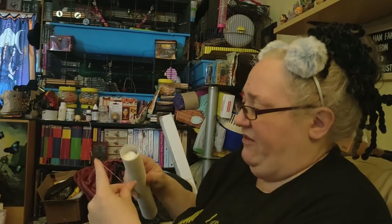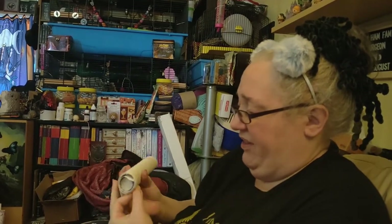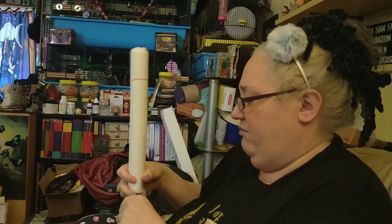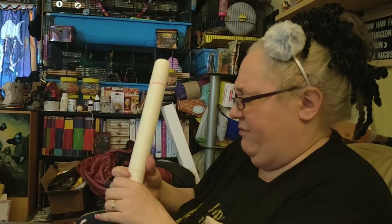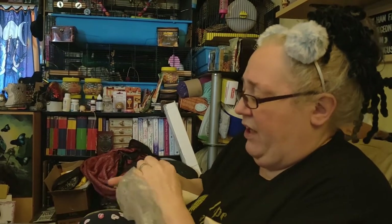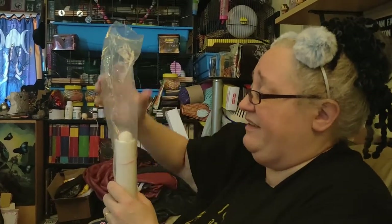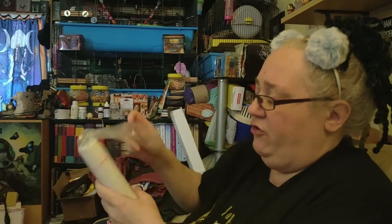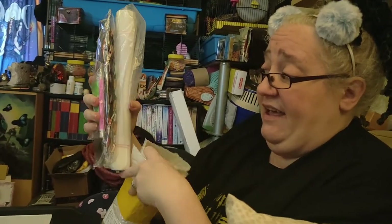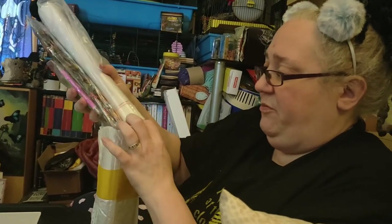Depending on which companies you go for, costs will vary and you can get some really cheap ones — this one wasn't very expensive. It's always worth looking at reviews on AliExpress. Once you've checked everything's there, if you're not going to do it immediately it is worth putting it back in the packaging.